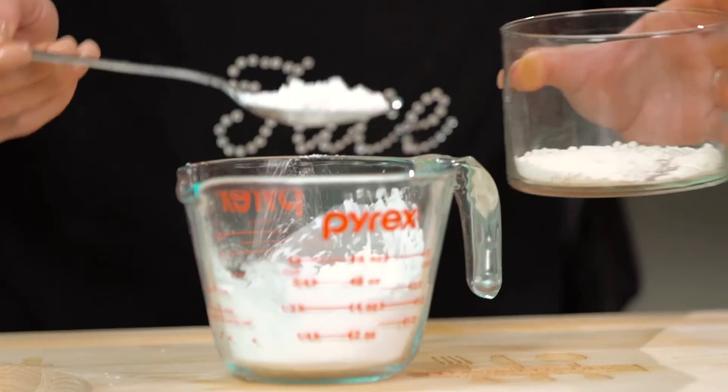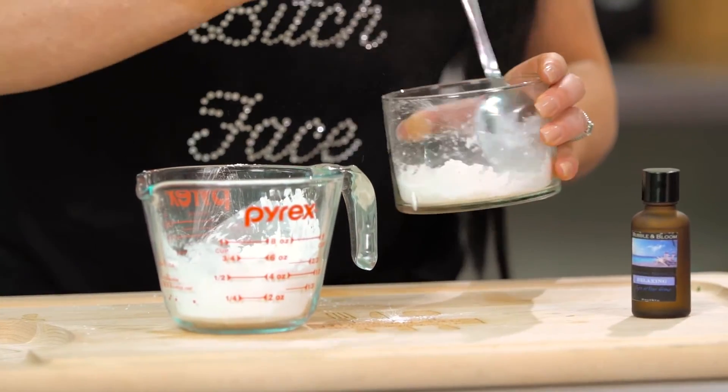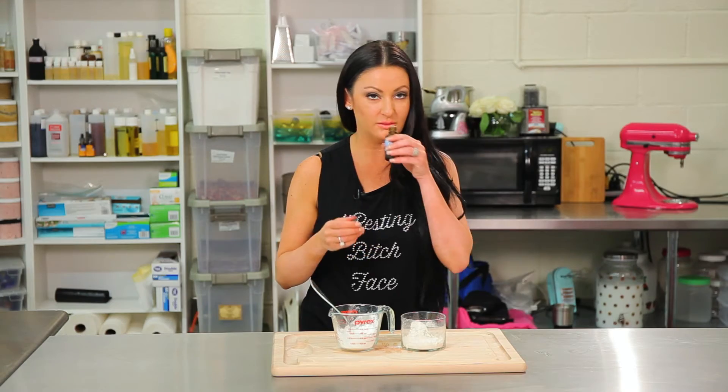About one tablespoon of cornstarch — mix it together. I like to add some of my favorite essential oil; this one's relaxing. Mix it together.